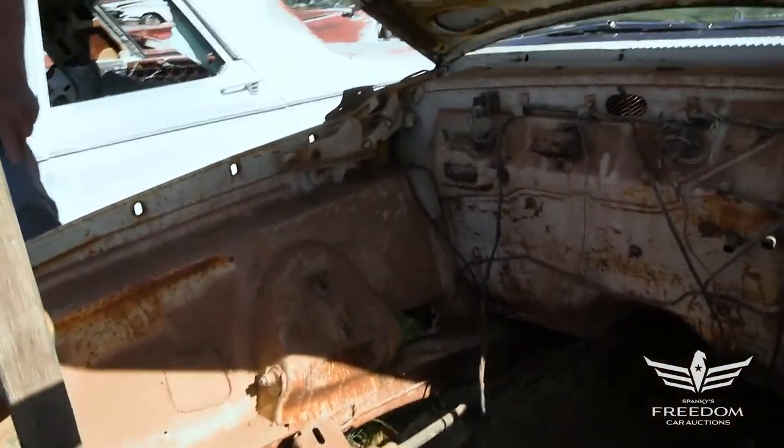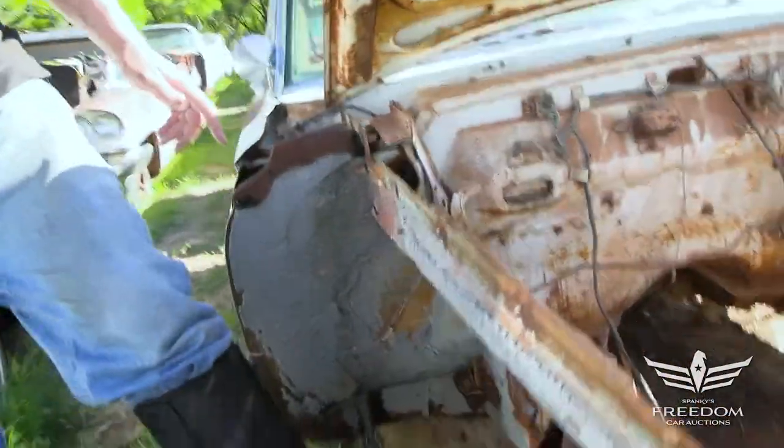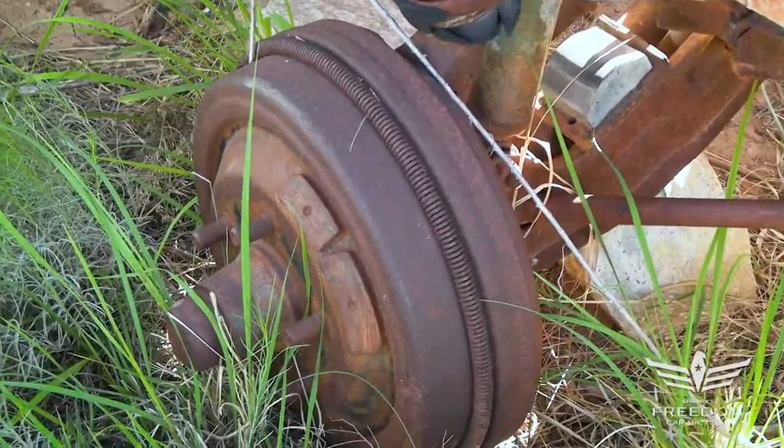Coming around to this side, here is the standard 10-inch drum brake front suspension — A-OK, torsion bars, etc. And again, the inner fenders on this are in really, really fantastic shape.